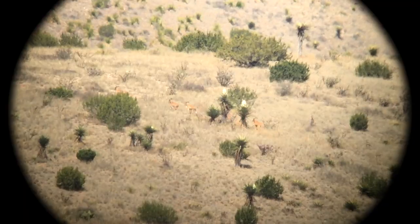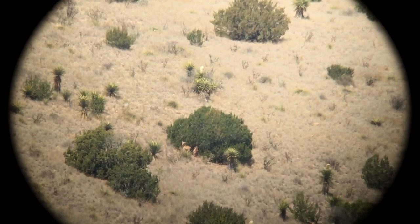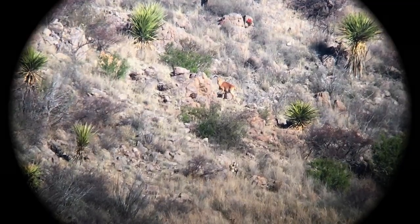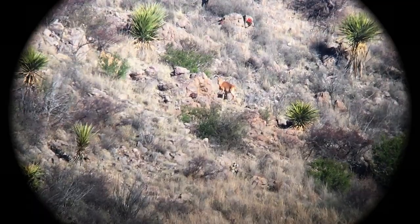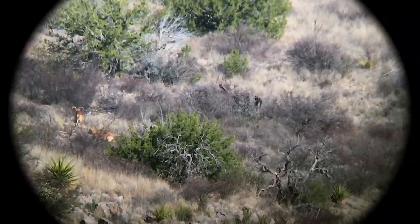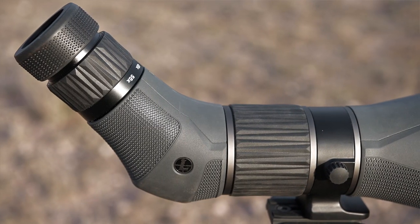This was the only area in testing that delivered any sort of negative feedback. Middle-of-the-day spotting is usually always affected by heat waves, and at the very bottom end of the range, heat waves were still a problem and we were unable to be productive on these days. A 20x bottom end might get us into usable territory. Having used this product extensively over the last six months in all sorts of conditions, this was the only area for improvement.